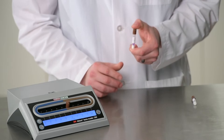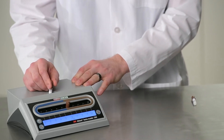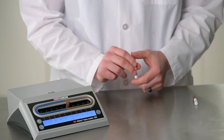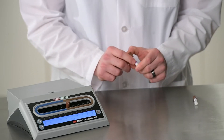For rapid BIs, once cool, you want to close the cap. You want to crush in the crusher well located on top of the 3M Autoreader. You want to tap on a hard surface, and this tapping will ensure that the growth media is making its way down to the spore strip.